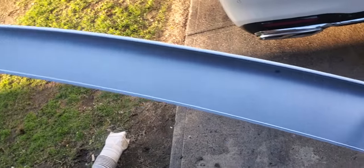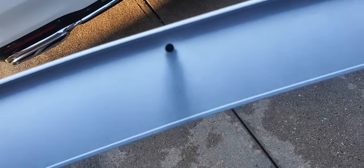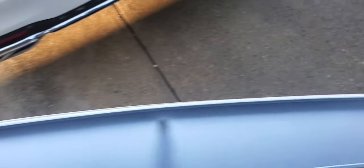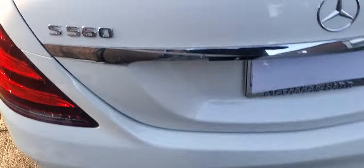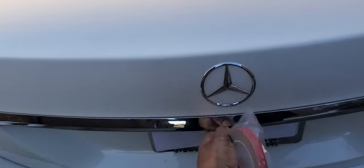If you turn the spoiler over, you'll notice it's black and there are holes in it. You can install the rear spoiler two different ways. One, you can drill a hole in your trunk, but that means a bit more work — you have to remove the underlying panel. For those who want to do that, great. The other way is how I installed it.